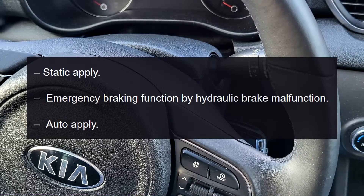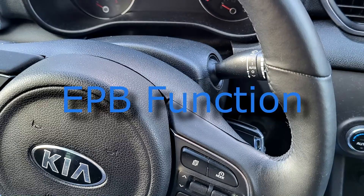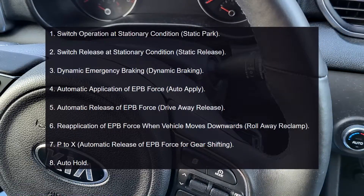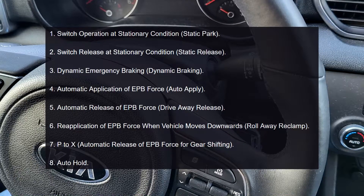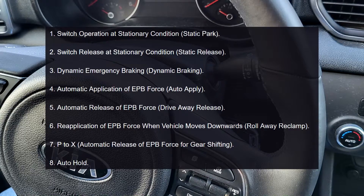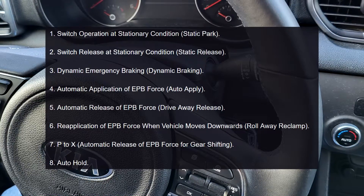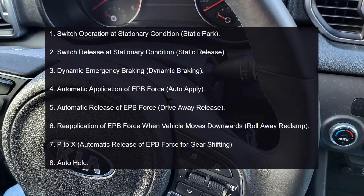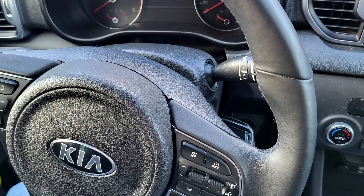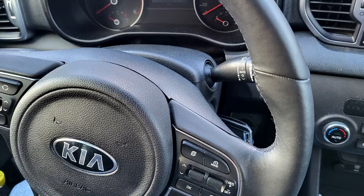The EPB has several functions. One: static apply — emergency braking function by hydraulic brake malfunction, and auto apply EPB function with one switch operation at stationary condition. Two: static release — switch operation at stationary condition. Three: dynamic emergency braking. Four: automatic application of EPB force (auto apply). Five: automatic release of EPB force (drive away release).